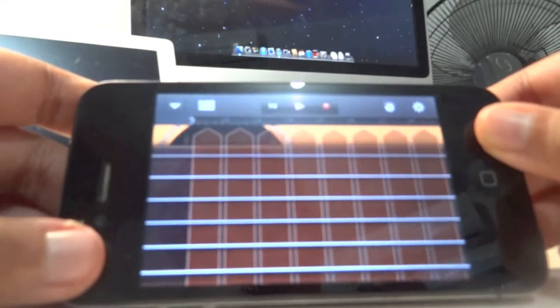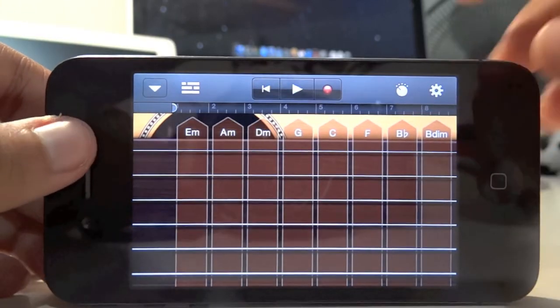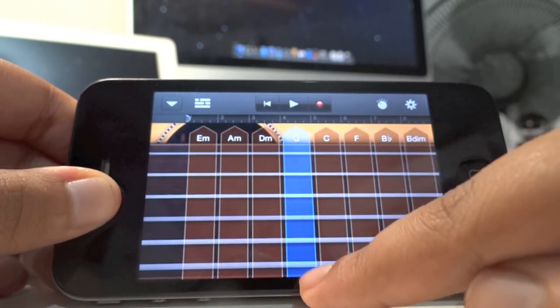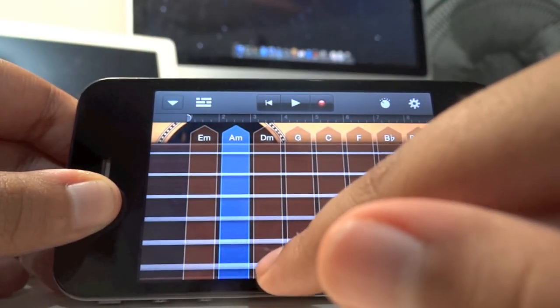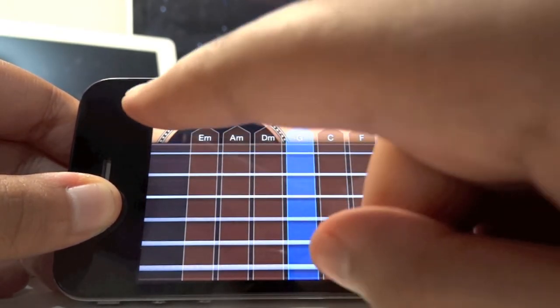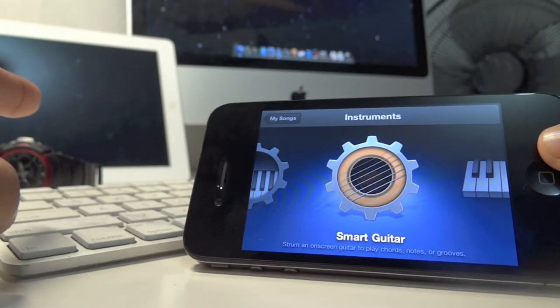You also have Smart Guitar, which I think is really good. It's actually the same experience as playing around with GarageBand for iPad — it's just so intuitive. As you can see, I'm making some great music with it and it's just amazing.